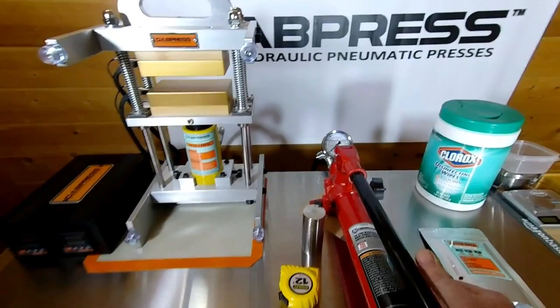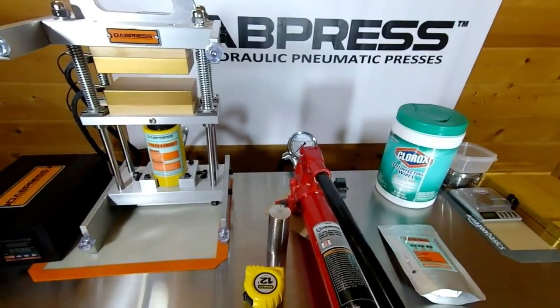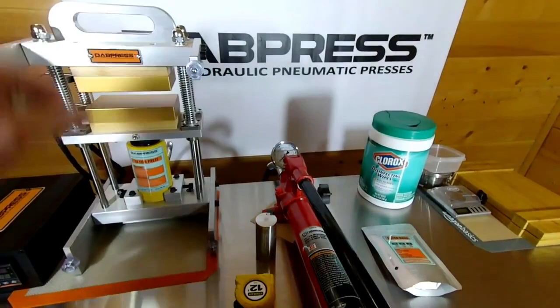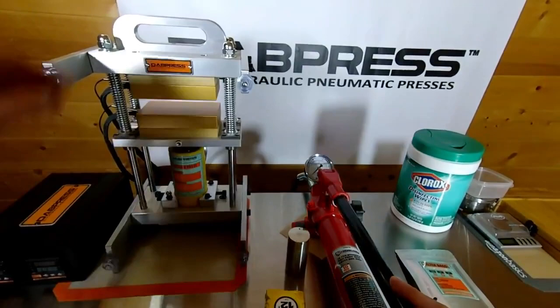The pump with gauge reads quite a lot of PSI — reads 14,500 PSI — however the pump has an internal safety feature where it tops out at about 9,000 PSI. That's quite high when used with the cylinder. The press itself weighs about 27 pounds and the pump weighs about 14.